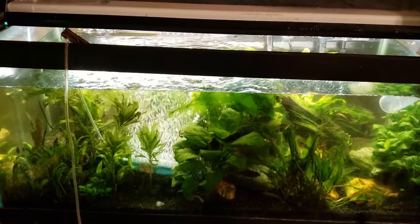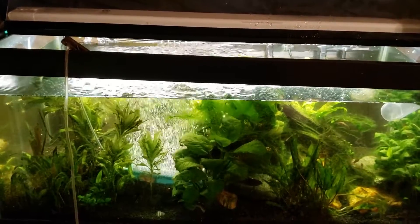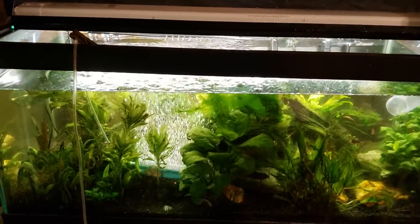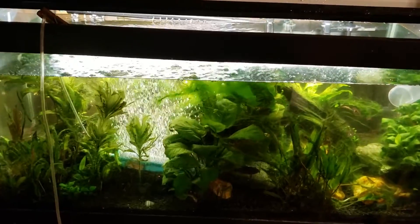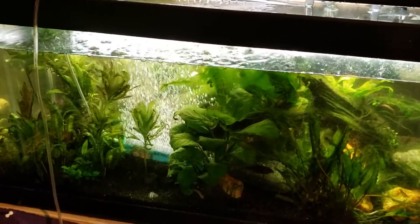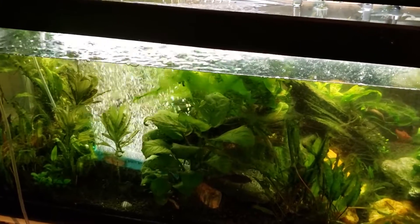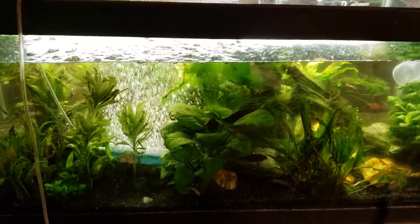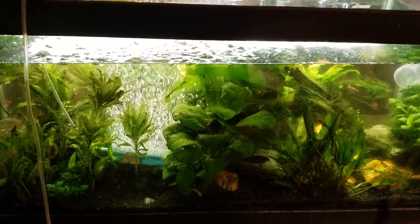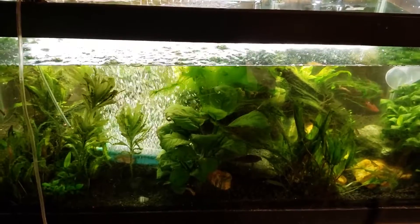That's my bad — I definitely should have considered what was going to happen when I turned the lights out, because plants do produce oxygen while they're photosynthesizing. While you've got the lights on, your tank will be very oxygen-rich, but when the lights go out the plants actually use oxygen and can deplete it from the tank. So you've always got to have good vigorous circulation; most people recommend an air stone, though I personally don't like them.